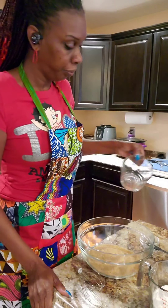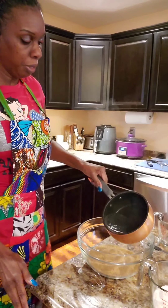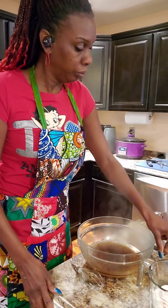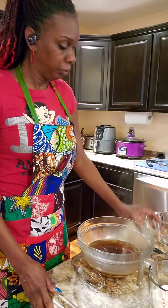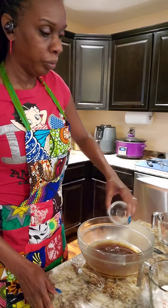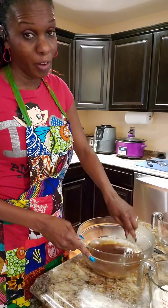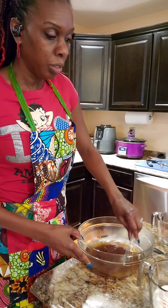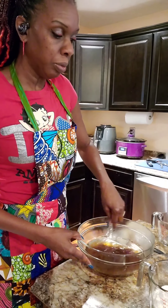Now I'm going to pour in my sugar, add my two cups of hot water, add the oil, and add the vinegar. I'm going to whisk it all together. Just like the recipe reads — you mix all your wet ingredients until the batter is smooth.